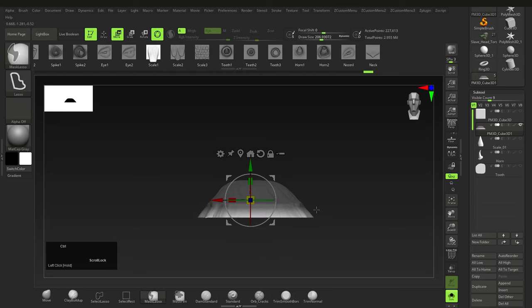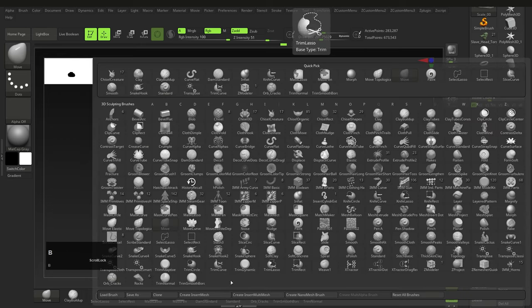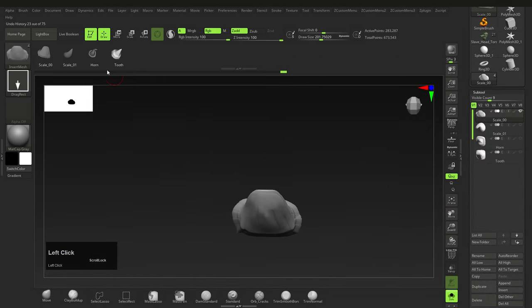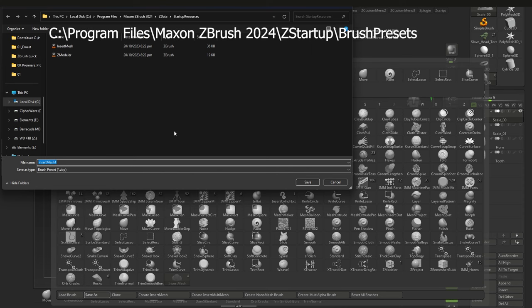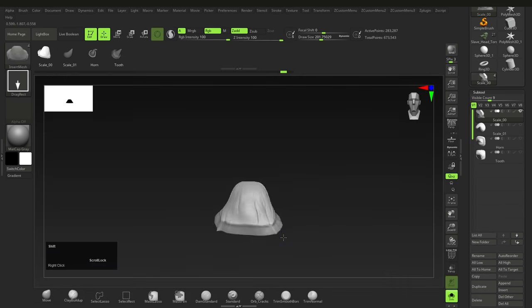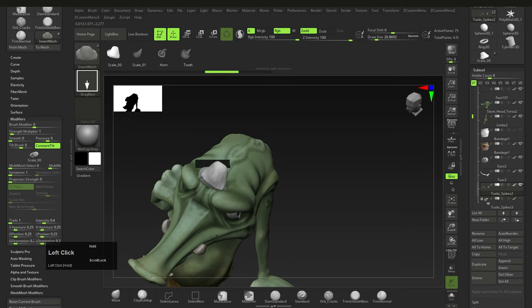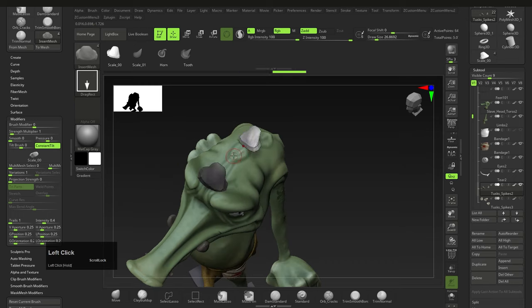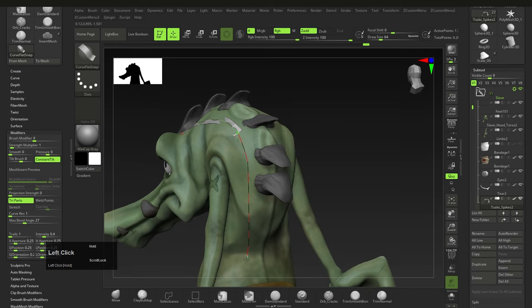Once happy with the shapes, give them proper names, then press B for Brush > Make Insert Multi-Mesh. This turns all the subtools into an insert mesh brush — be careful not to include tools you don't want. You can save this brush by pressing B > Save As. Save it in Program Files > Maxon > ZBrush 2024 > ZStartup > BrushPresets to always have it load with ZBrush. Don't put every brush you create there — only keep the ones you actually want. Now just layer the scales manually or use the Nano Mesh technique with Curve Strap Snap.